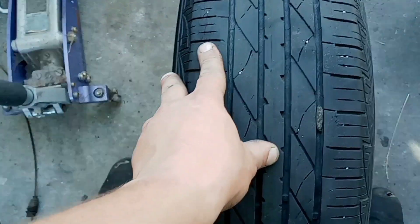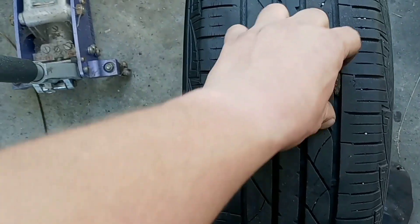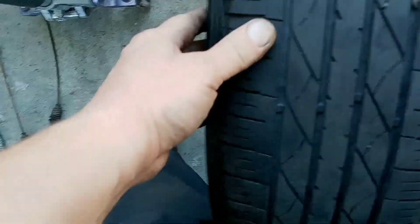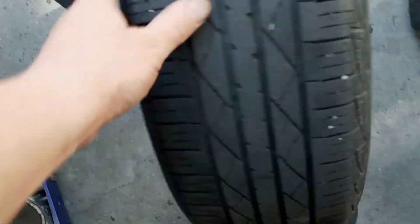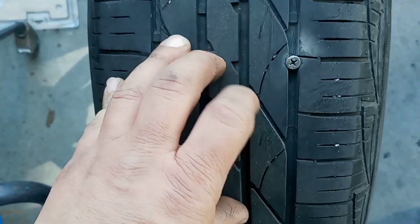What we're going to do is look and see if we can find anything that might cause a leak — a nail, a screw, a cut. There are a bunch of rocks in here. Right there — picked up a screw somewhere. That's probably the cause.